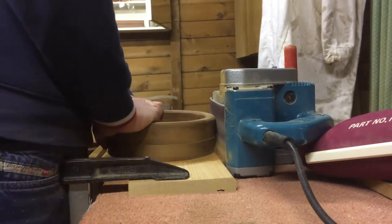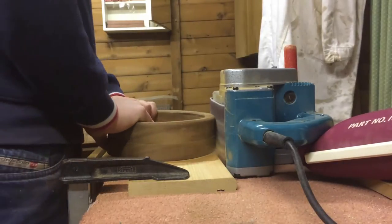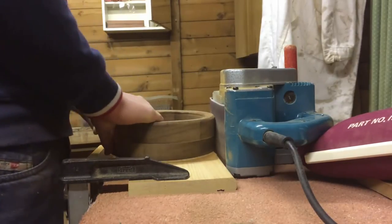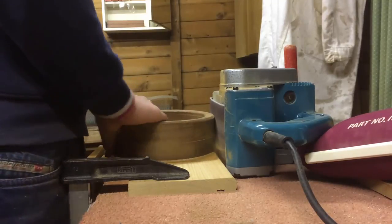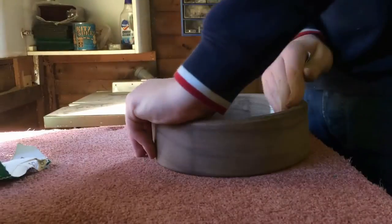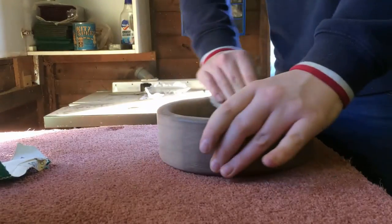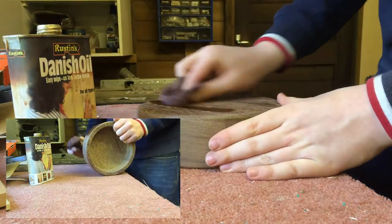Making sure not to keep it in one place for too long. Then I sanded the bowl to 320 grit, and applied multiple coats of Danish oil.